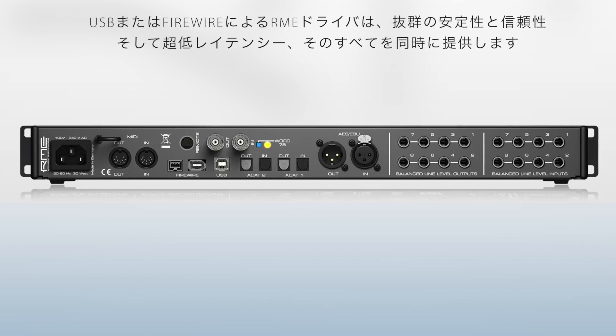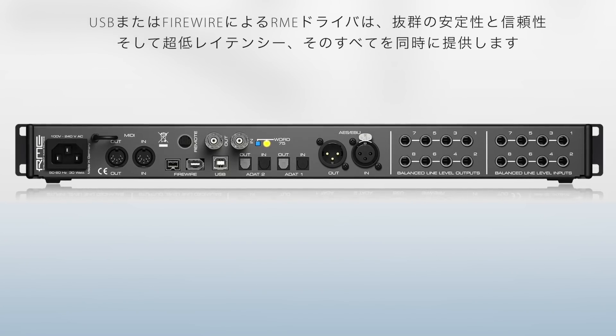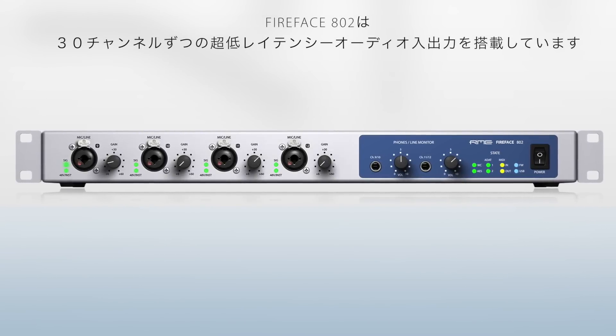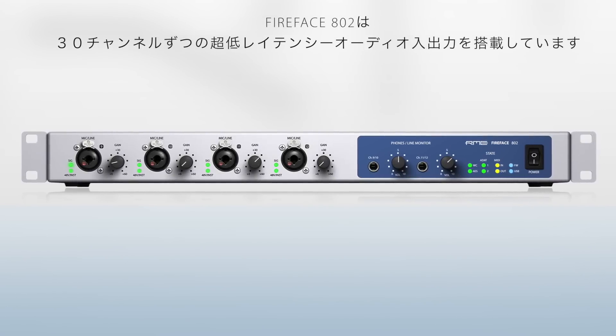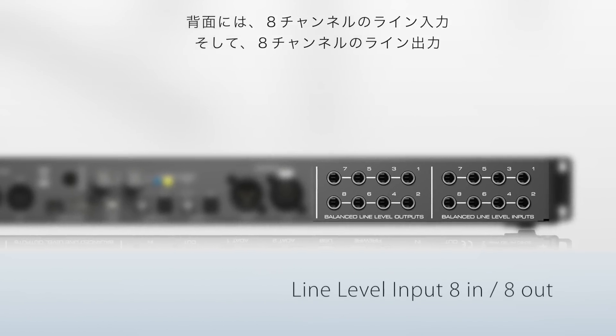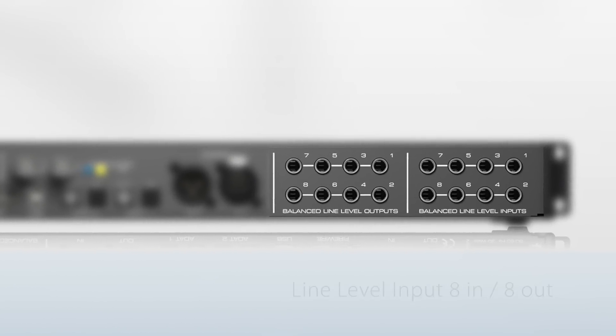Improvements include better AD/DA quality, improved preamps, better FireWire performance, and even USB 2.0 added for compatibility with more computers. The Fireface 802 provides 60 channels of low latency audio I/O — 30 input and 30 output channels. The 802 provides line level audio channels, 8 in and 8 out.